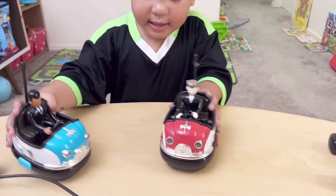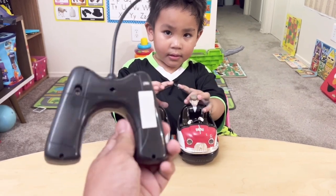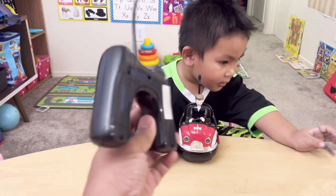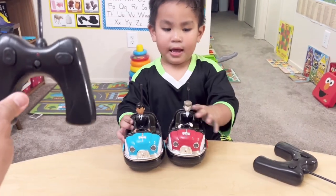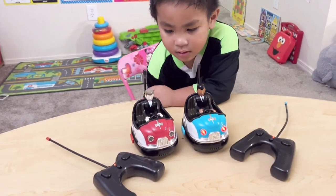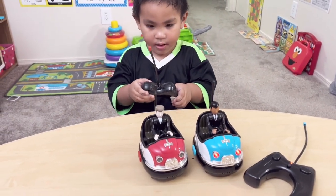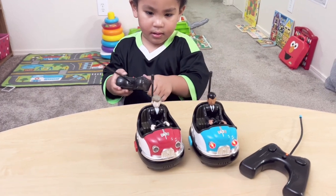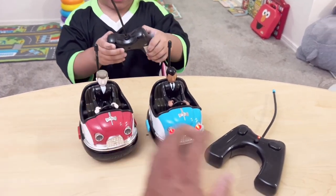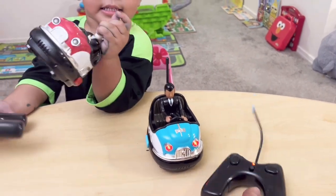We will confirm the number once we put them in. Let's check it out — we need to put the battery here and we are good to go. Alright, Noah is already finished putting the batteries together. After doing that, we found out you need 3 AAA batteries for the bump car and 2 AAA batteries for the remote control.